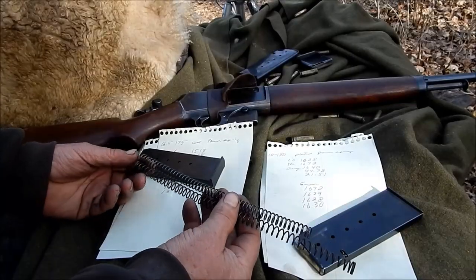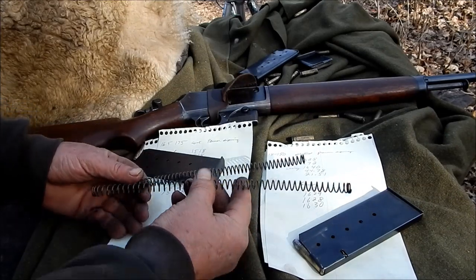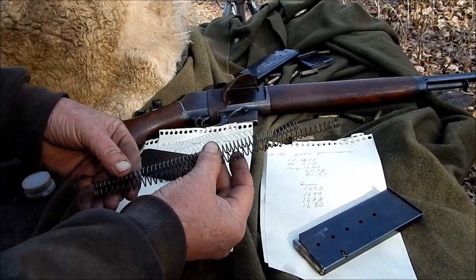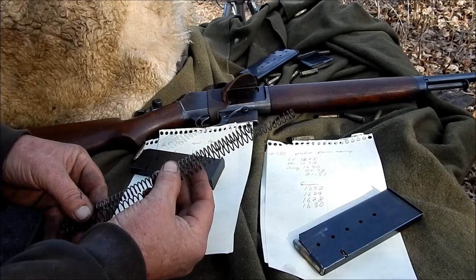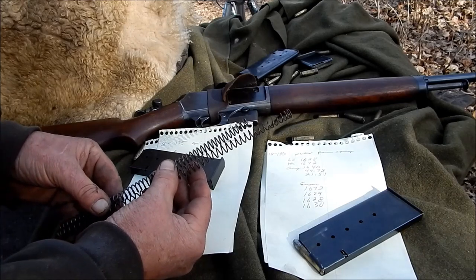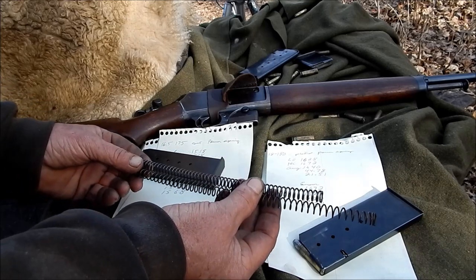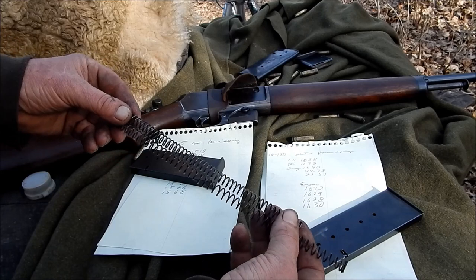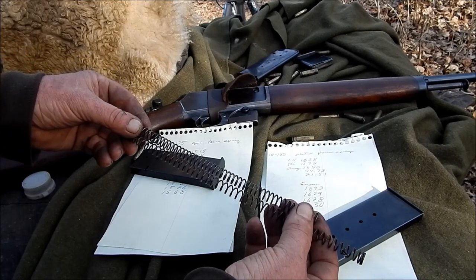What I was trying to do here was figure out — I shot some with my stock spring, then I switched to this power spring, which is pretty near two inches longer. So she's kind of a bugger to get in there, but I got her. Though it's longer, if you look close, you'll notice the coils aren't as tight as what the stock spring is.